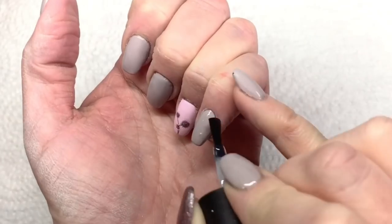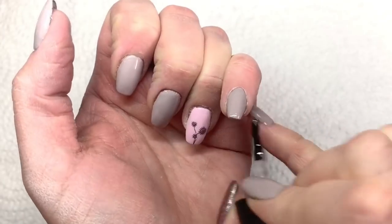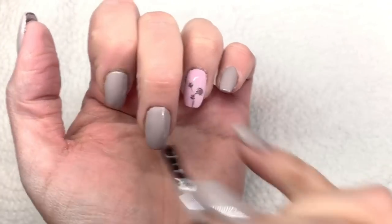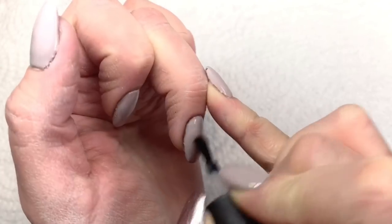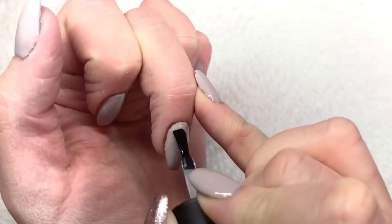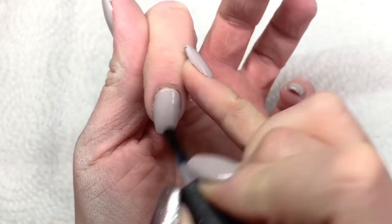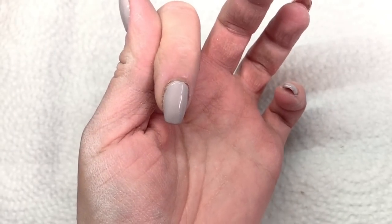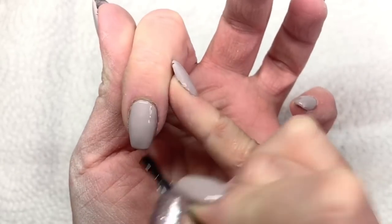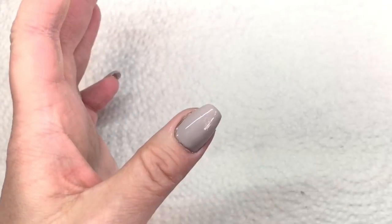It has to be a no-wipe top coat. Once I get it on all the nails I'll be applying the Aurora powder to, I will cure it for 30 seconds. The Madame Glam no-wipe top coat only needs a 30-second cure in my LED/UV combination light. If it's just LED, it's 30 seconds; if you're using just a UV light, you'd cure it for two minutes. Once applied, I'll cure for 30 seconds and then grab the Calypso Aurora powder from Madame Glam.